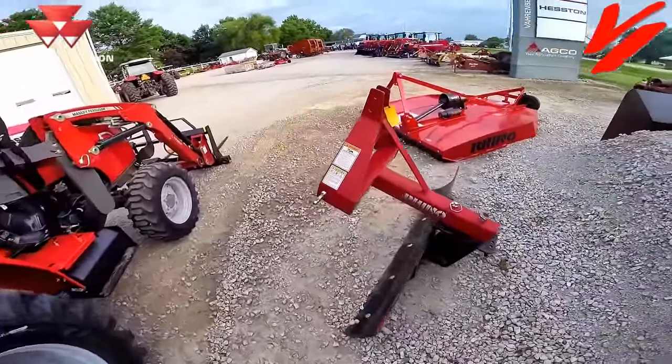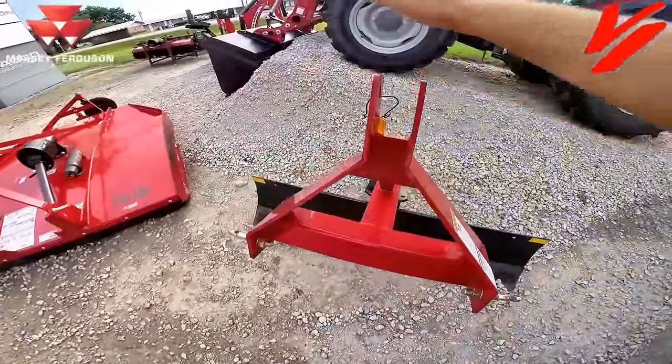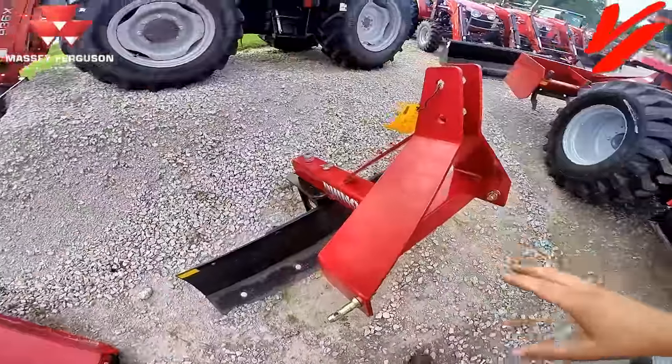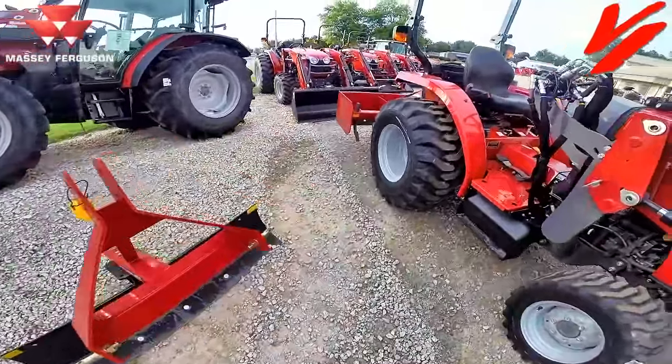That is one of the reasons we handle Rhino Ag products — look at the beefiness. This is our lightest duty blade, and look at all the metal in it. It's got the metal to put the weight to the ground to get the work done. Same way with our box blade here.